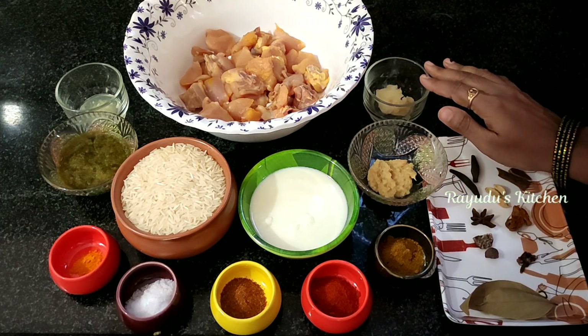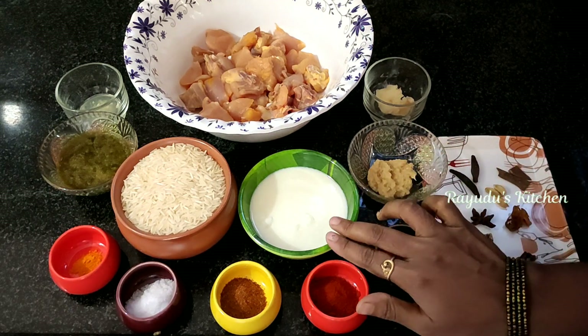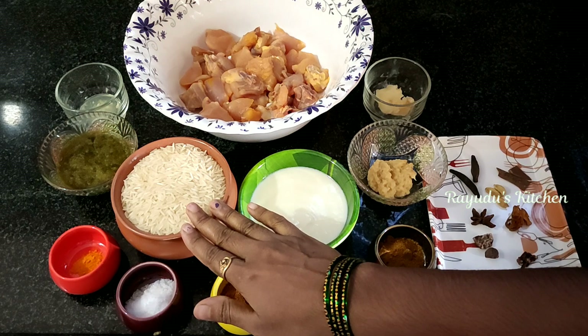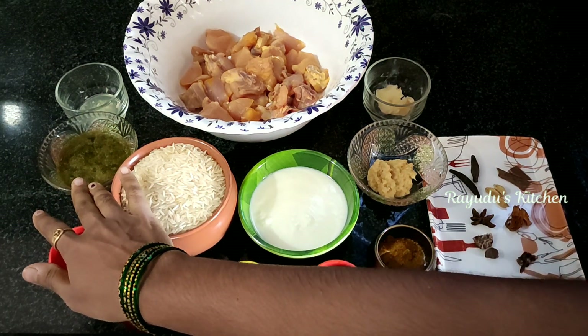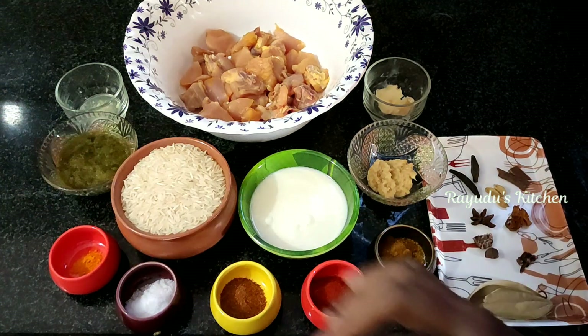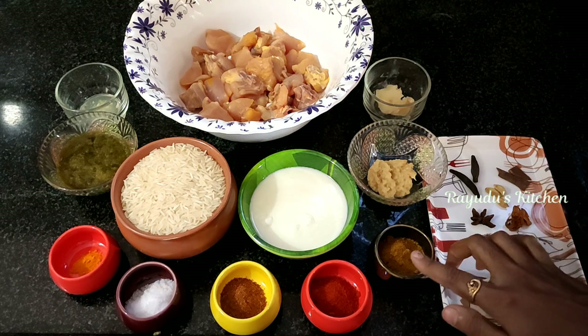Now I will add two tablespoons of marinade to the chicken, 1 tablespoon ginger garlic paste, and 500 grams of rice. Add 1 tablespoon of garam masala.